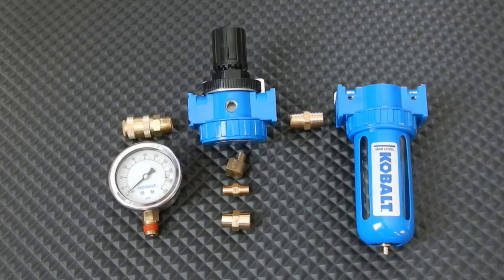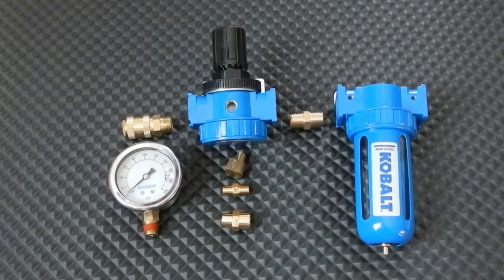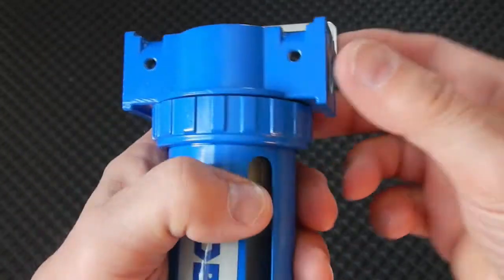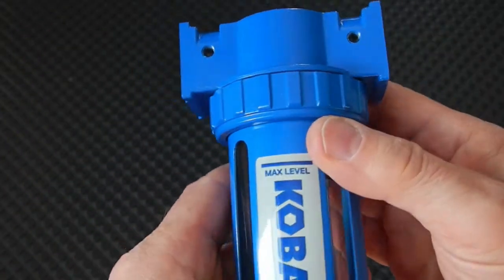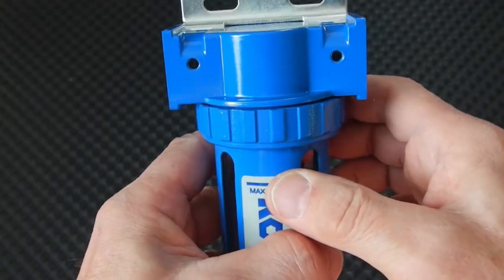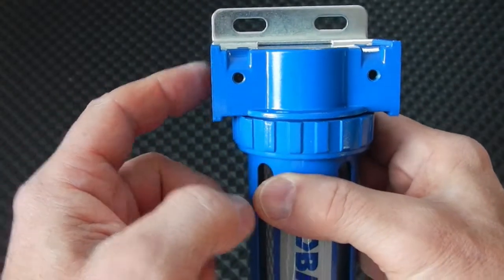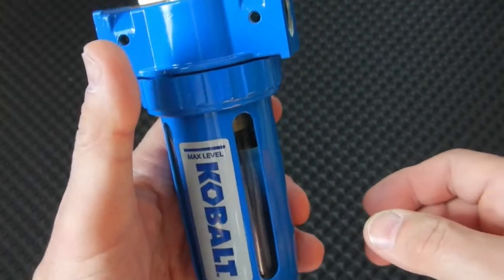These are the components I'm going to use to get my new air regulator and air filter unit put together. Let's take a look at the air filter — this is going to be the first component you want. Whether your airline comes in this side or that side, you want this inline first, before the regulator.